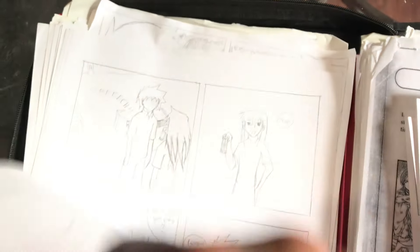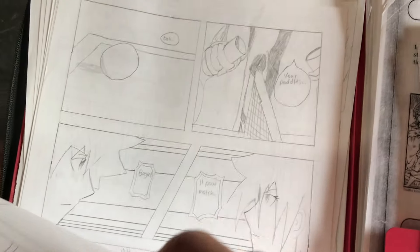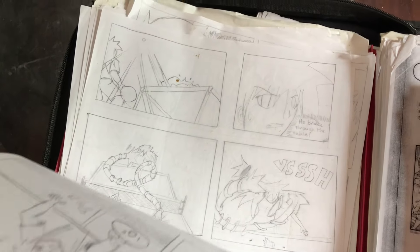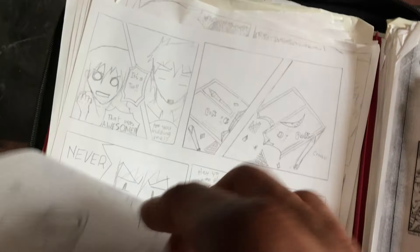I drew this ping pong thing for a school assignment where we were supposed to basically animate something for Windows Movie Maker and make it into a movie. Mine was kinda shitty — it was just a ping pong match. Maybe one day I'll scan these in and show y'all what these old pieces were about.